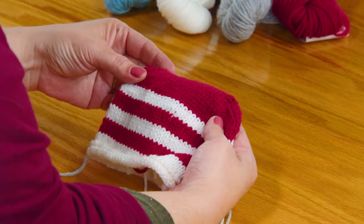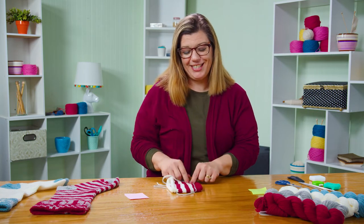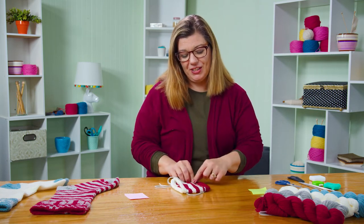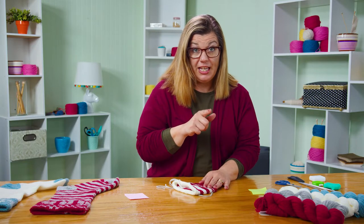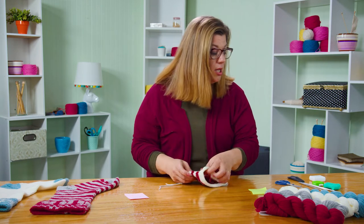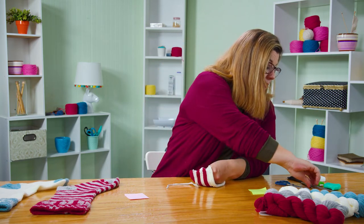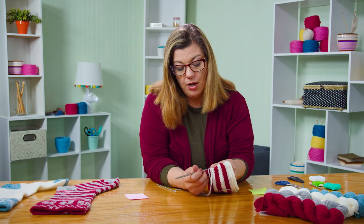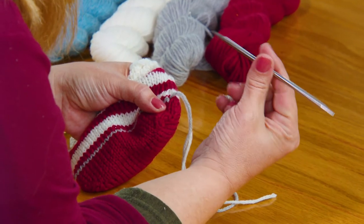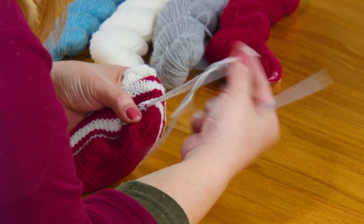This is what it looks like after you've closed up the top of the toe. You'll have this line of mismatched scrap yarn — now we're going to address the afterthought heel. It's called the afterthought heel because you knit what you're knitting and then come back and put in the heel. If you've used a lifeline, you'll have some dental floss through here too. We're going to pick out this gray yarn and find our live stitches and put them on double pointed needles.